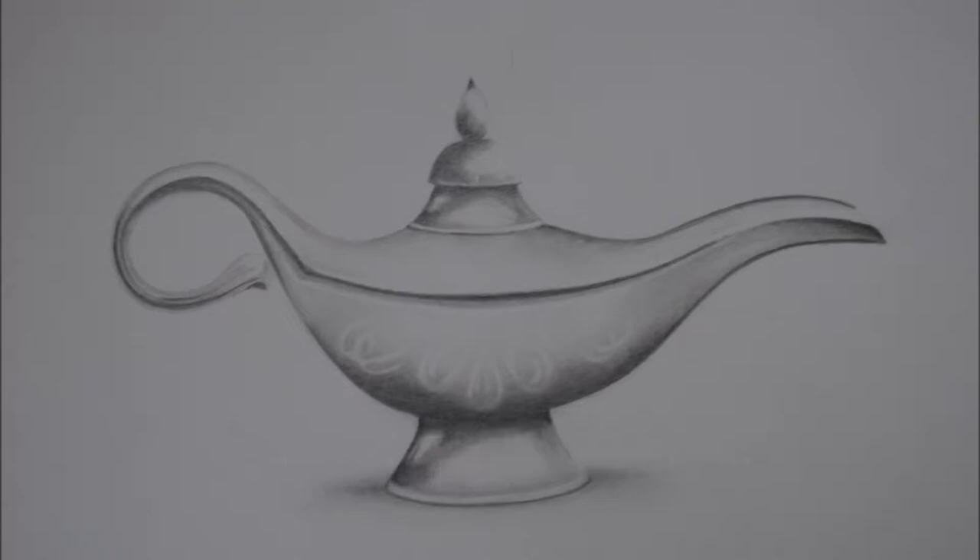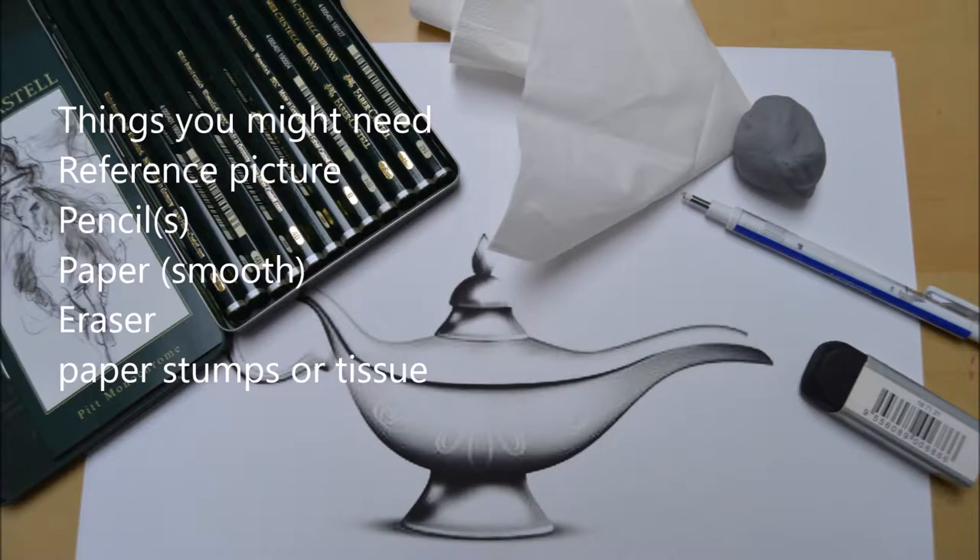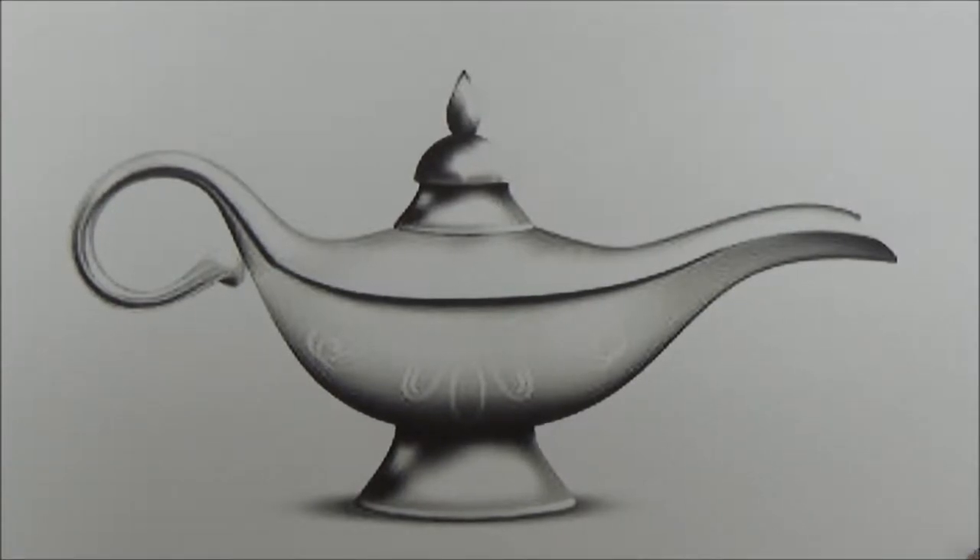Here is a sneaky peek at how our picture turned out. And as you can see, I'm drawing Aladdin's lamp today using pencil and a black and white photo. There's also a list of things you might need if you want to try it at home, so by all means pause the video and jot those down.